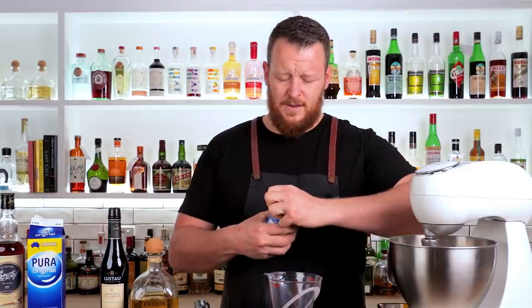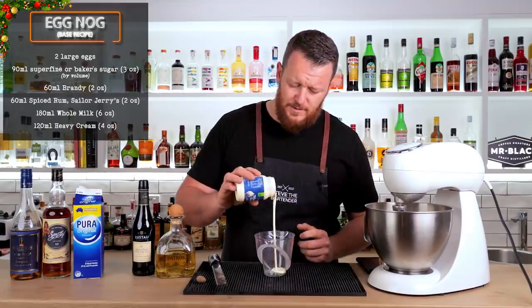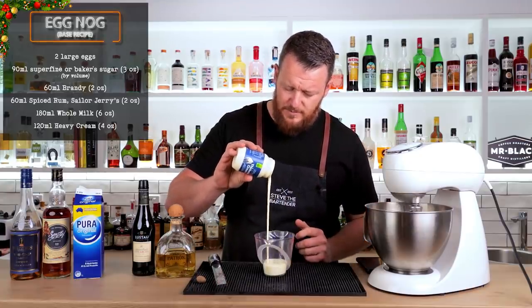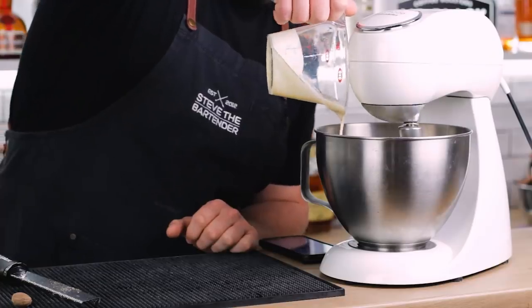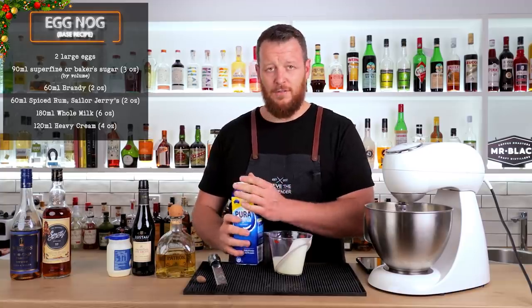Next you want to mix in heavy cream — 120 ml or 4 ounces — and 180 ml or 6 ounces of whole milk.